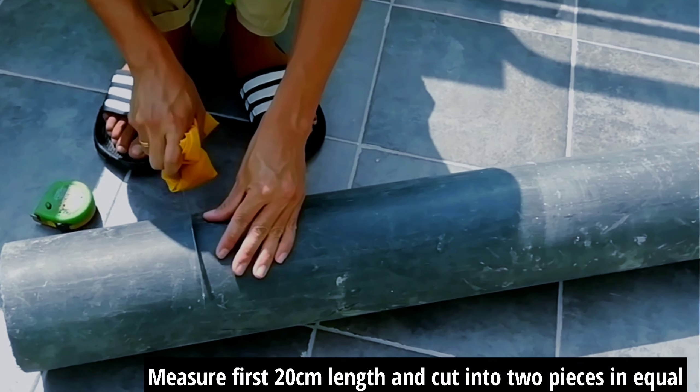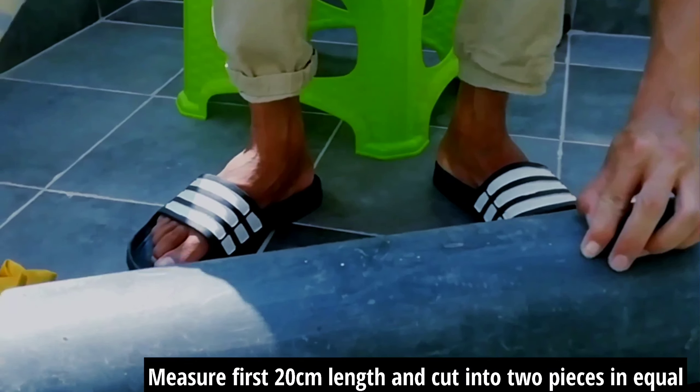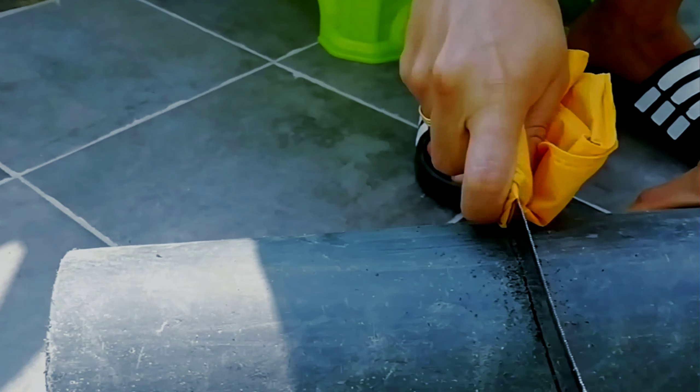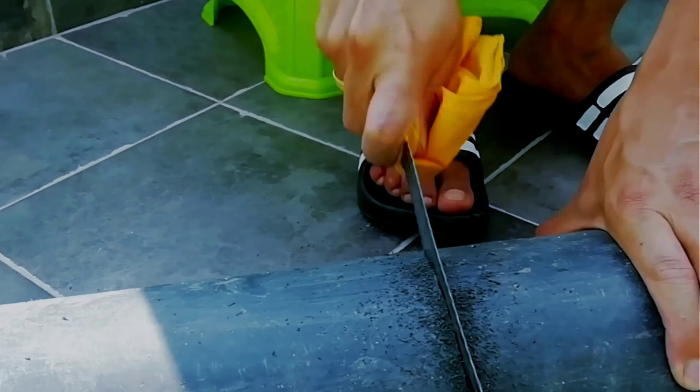In this first part, I will show you how to make a dumbbell in your house at around 10 cm size. I will show you how to make this dumbbell in about four hours.